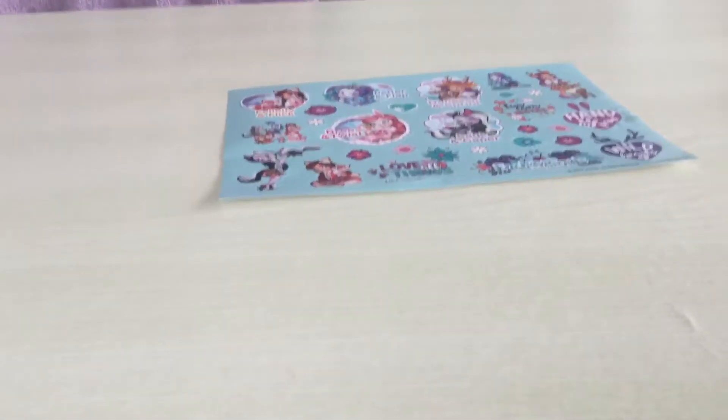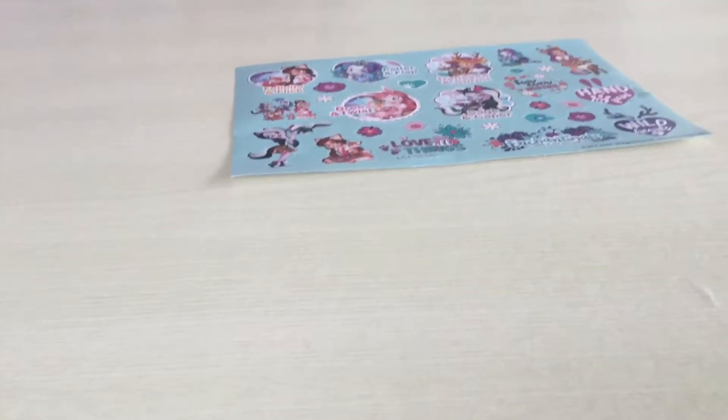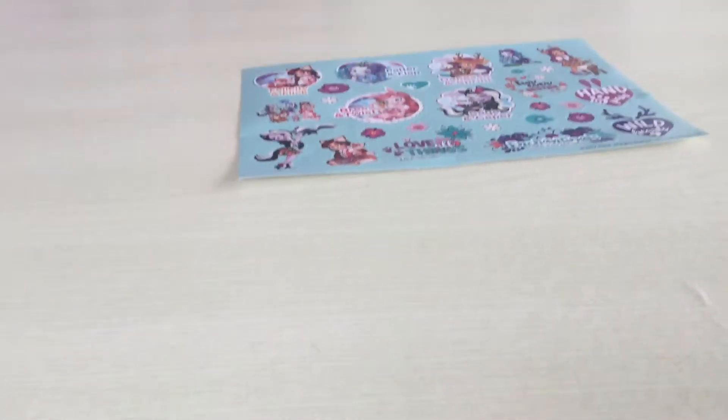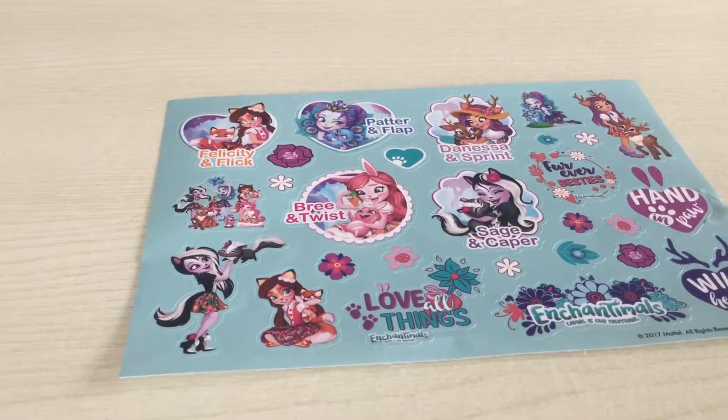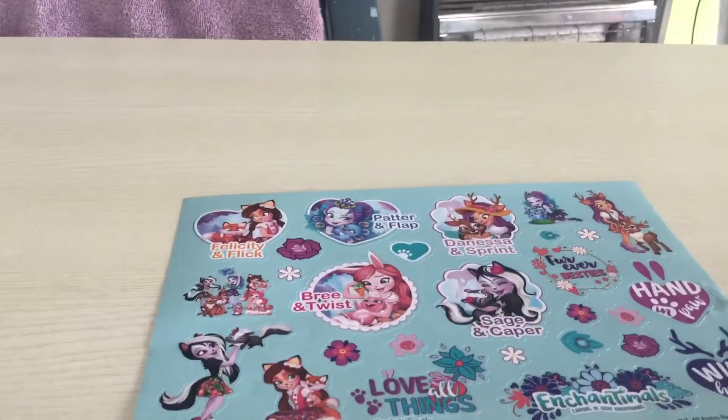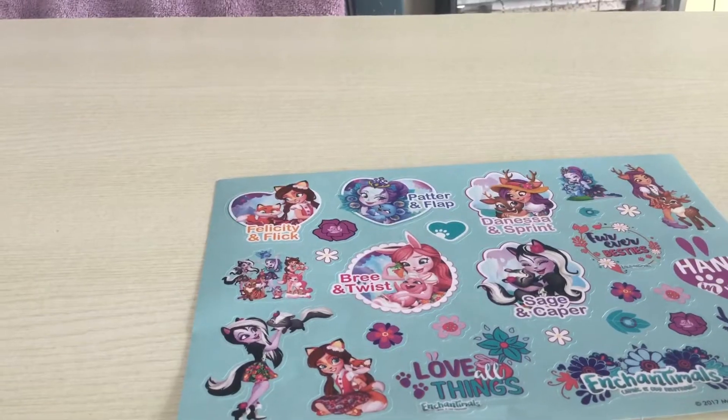Hi guys, today I'm going to be showing you my Animal Jam code. I'm not going to be showing you it because it has a code on it. This is the same background because I do not want to use the stickers — I might lose them and they're way too cute.